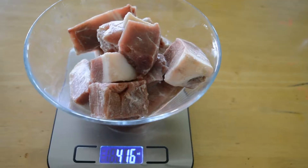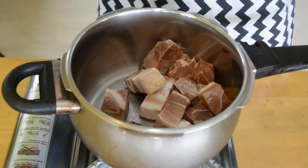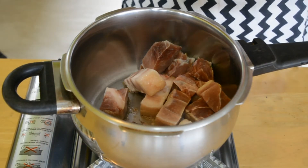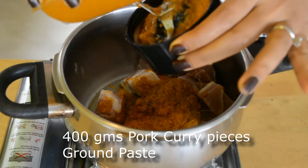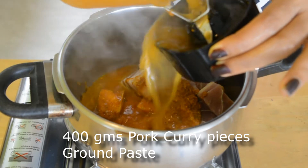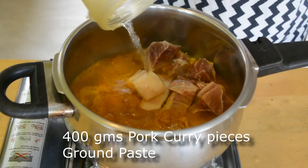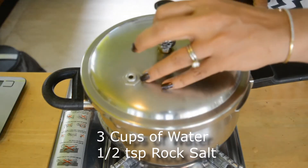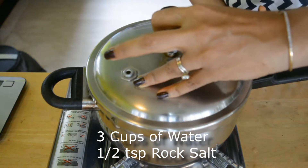I have about 400 grams of pork curry pieces. I've added the boneless pork to the pressure cooker, and to this I'm adding the paste. Now we're closing the cover and we're going to let this cook for at least 15 to 20 minutes.